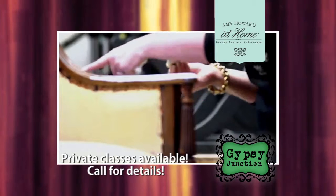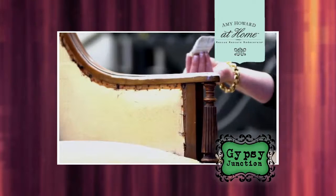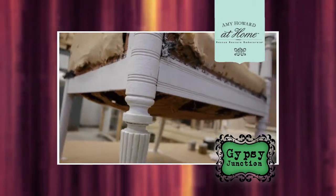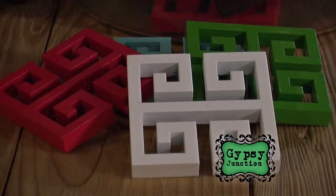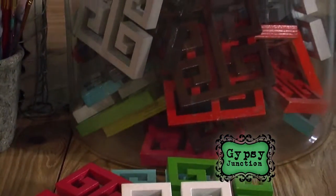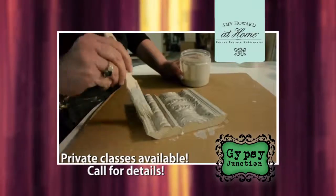Amy Howard also has some other wonderful products she has introduced into her line. This product right here is the high-gloss, high-performance lacquer. It was recently featured in Southern Living with Amy Howard, and it has been a huge success — we can hardly keep it in stock.